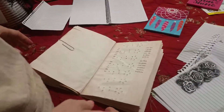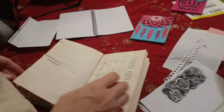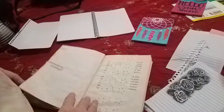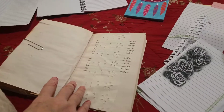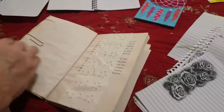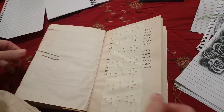Hi, this is Jennifer, and my assistants today are Nora and Lodi. I'm going to make the next page of my seven journals that I'm making for Christmas presents. So here we go.